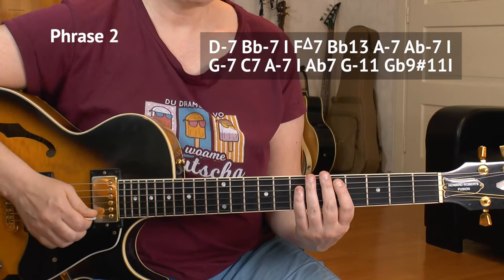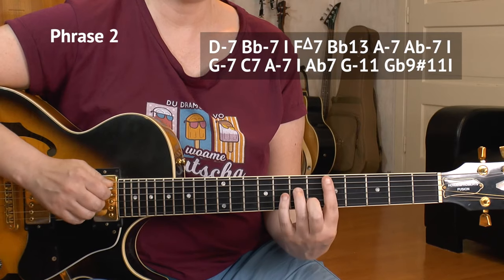Alright, now let me play phrase number 2 for you at slow tempo. One, two, three, four...